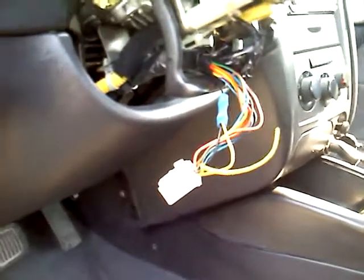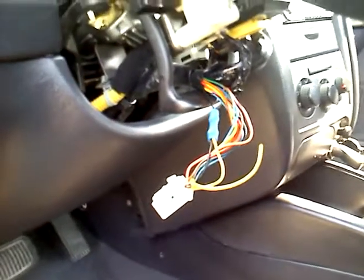What's up, A-Club? This is Slow GLS here, and I'm going to do a quick video on how to do the independent fog light mod on your XD-XD2.